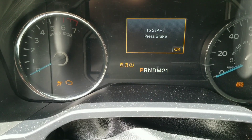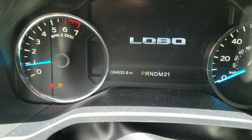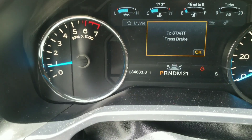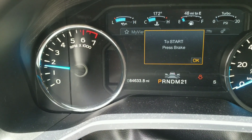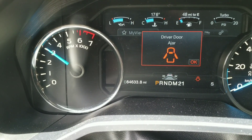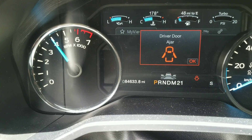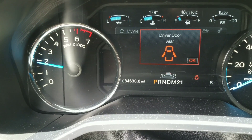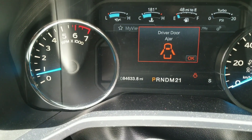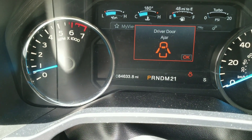Now we're just putting everything back together — cover, oil cap. The check engine light did turn off. We're going to accelerate and see if we can hear it skipping, struggling, or stuttering at all. Notice that when you're in neutral or park it doesn't go past 4,000 RPM. It sounds really good.